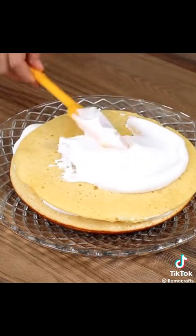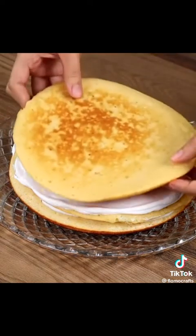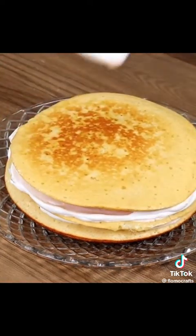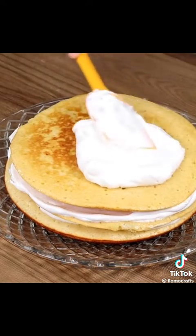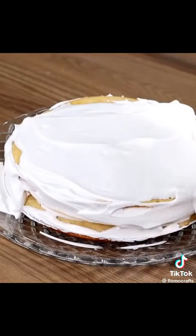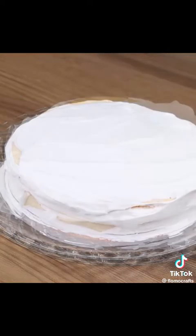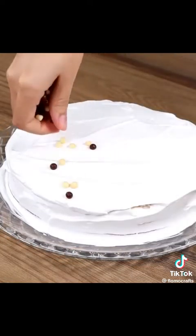Finally, ice the cake with the rest of the Chantilly cream and add some small chocolate balls on top as decoration.